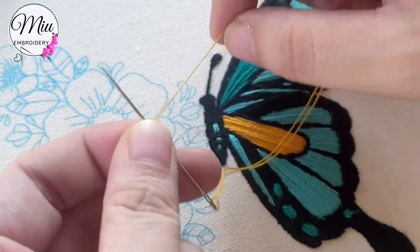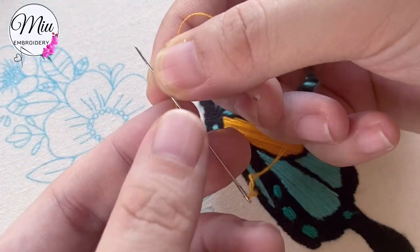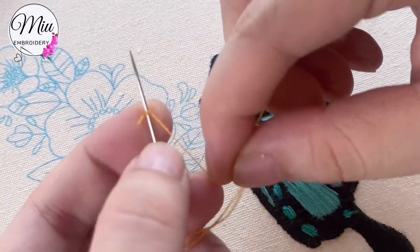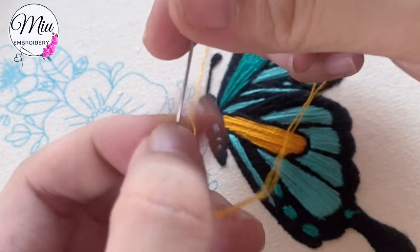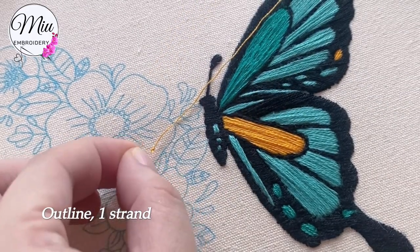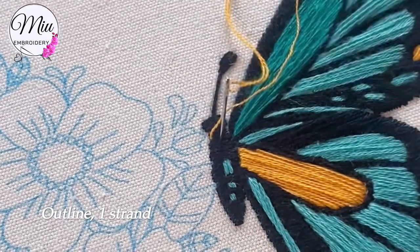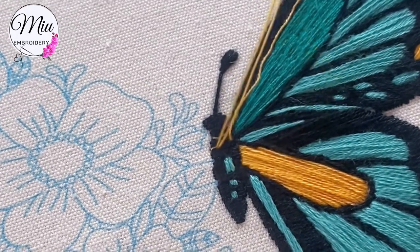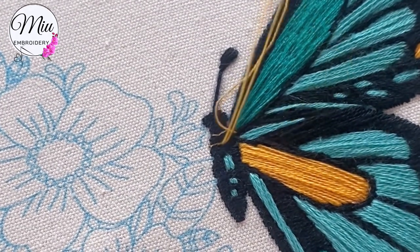Now pull out one strand. To make a knot, hold the needle at the end and make two turns. Remember to hold it tight with your left hand and pull with your right hand — then you have a knot. Make a few stitches here to make an outline.